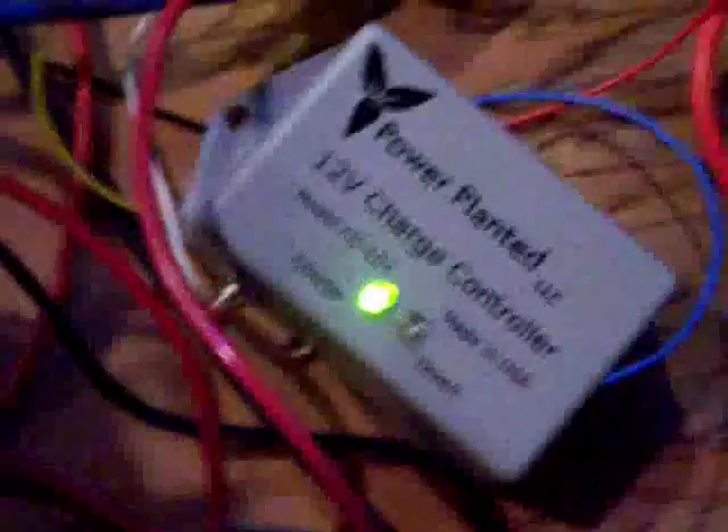The charge controller should go from green to red, indicating that it's now diverting power to the diversion load — sending it to this resistor. As you can see, it's still putting out around 14.5 volts at 4 amps. It's kind of a seamless transfer.